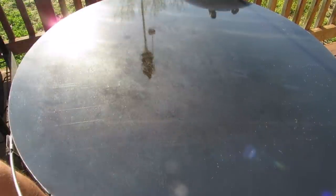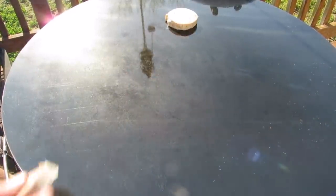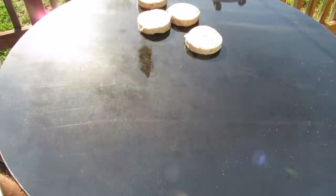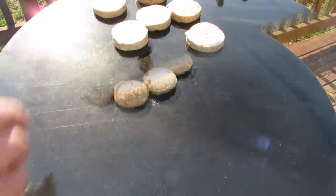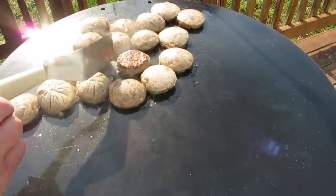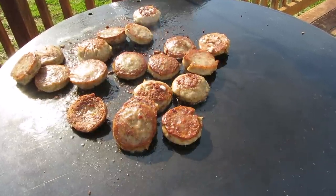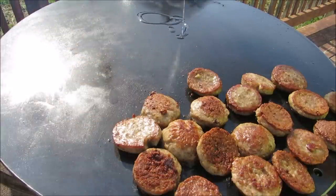Now that our Mojo Griddle is nice and hot, oiled down, and virtually non-stick, we're going to go ahead and add on our two pounds of sausage. After a couple minutes, our sausage is ready to flip.